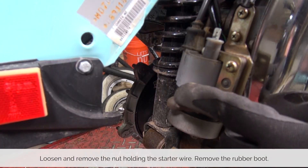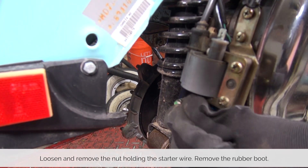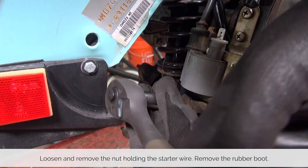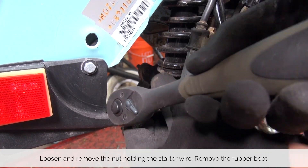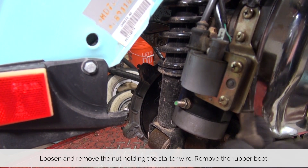Just underneath the cowl is the starter. The starter is connected with one wire through an M10 bolt. Using a 10 millimeter socket we loosen it up, remove the connector, and remove the boot so you don't lose that either.